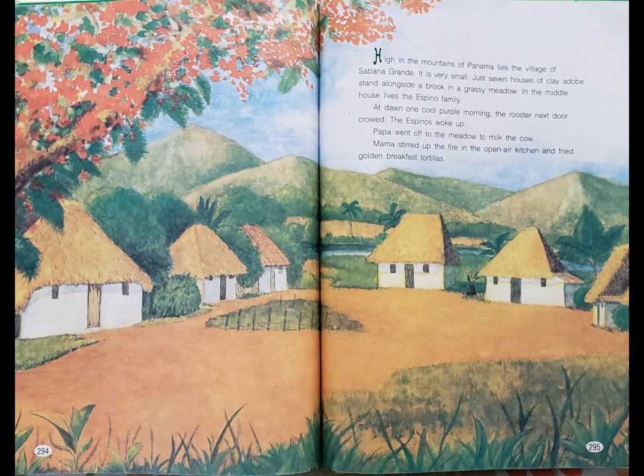High in the mountains of Panama lies the village of Sabana Grande. It is very small. Just seven houses of clay adobe stand alongside a brook in a grassy meadow. In the middle house lives the Espino family.